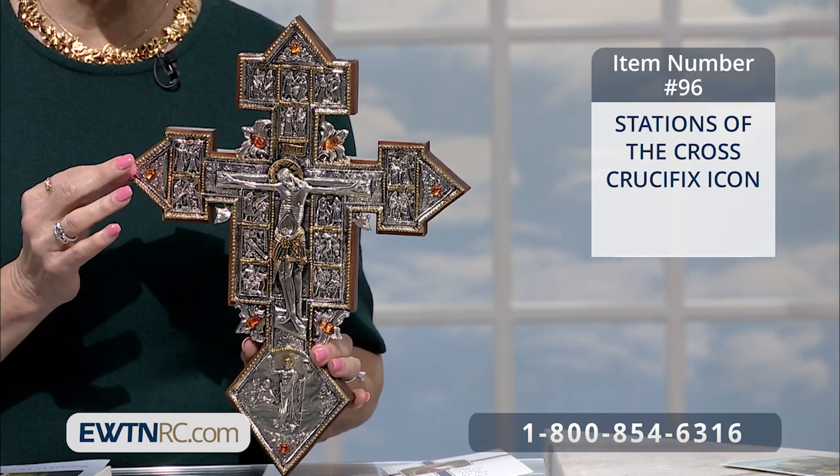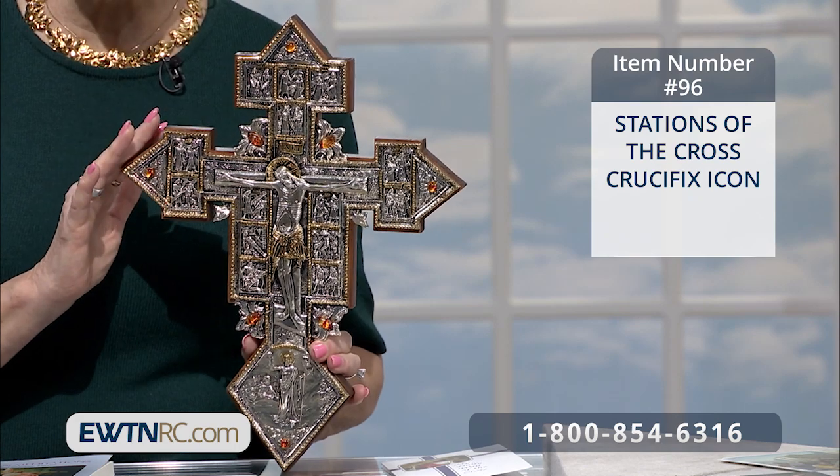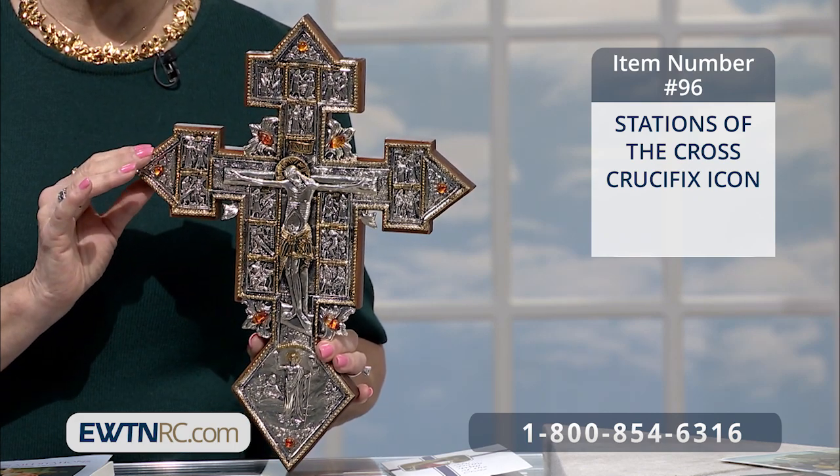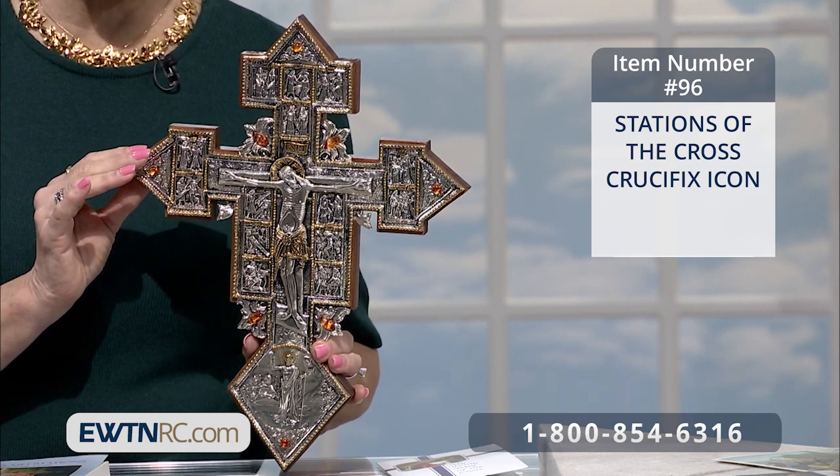This icon is handcrafted using all natural materials, such as silver-plated copper with 24-karat gold accents and amber stones. It is so lovely. The intricately detailed cover is mounted on wood, and the crucifix measures 14 and three-quarters inches.